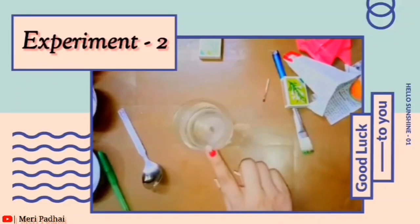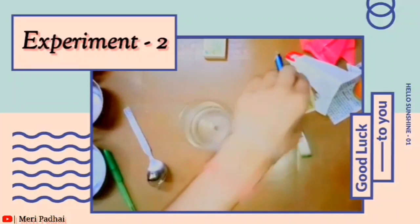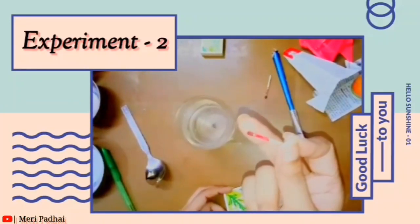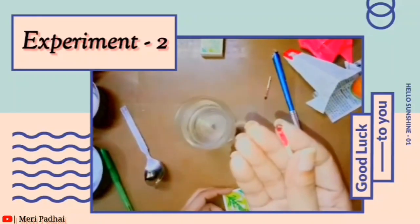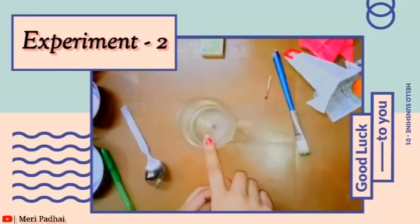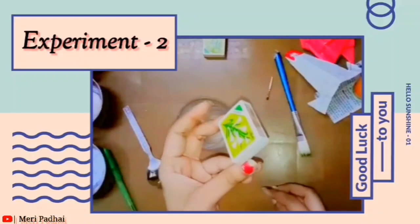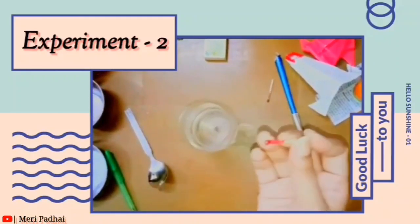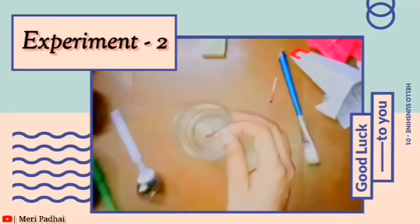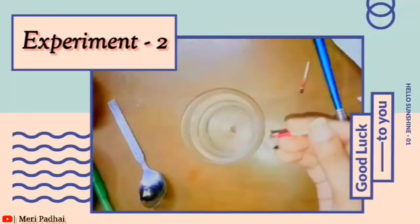Take a glass of water — fill one glass of water. Take a matchbox. So what do we need? A matchstick with nail paint on the top. Take one glass of water and place the top of the matchstick into the water. When you put the top of the matchstick down, you should not tap it.